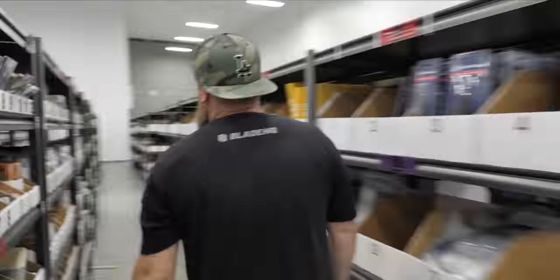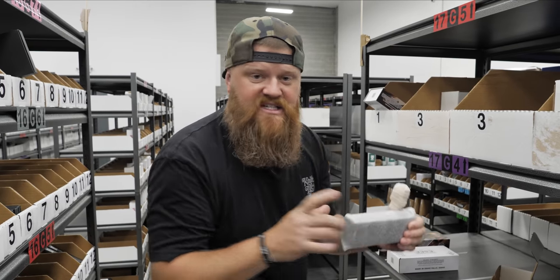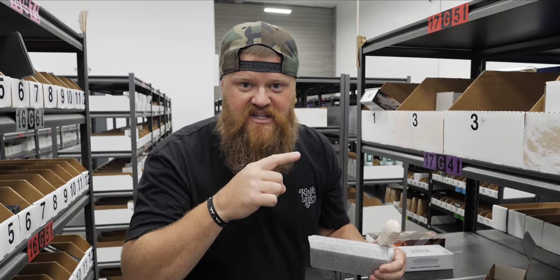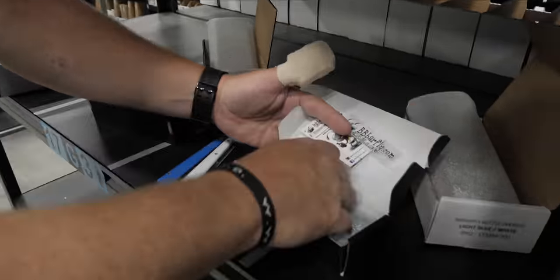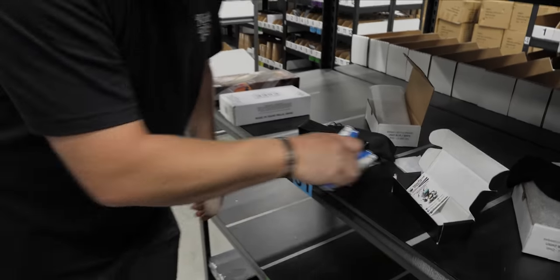Give me a second, I'm going to hurry and unwrap these in like a fast speed motion thing. Who knew that weekly pick would be so difficult with this big old thumb?